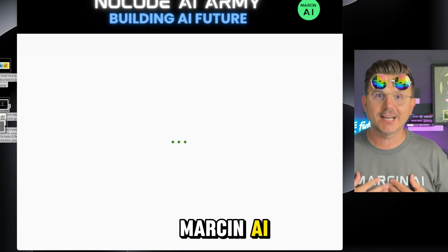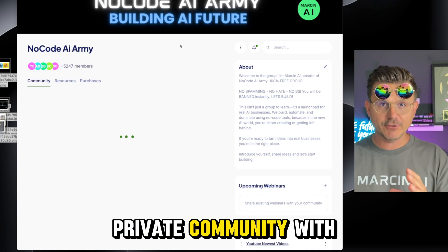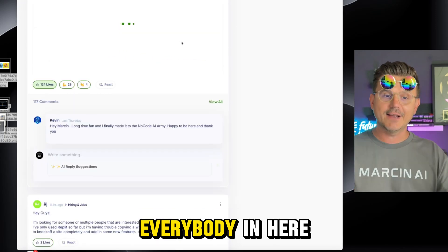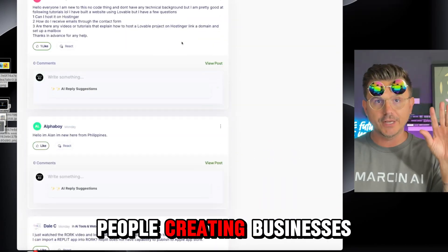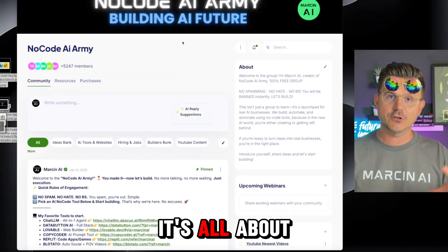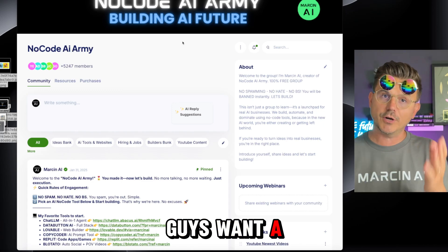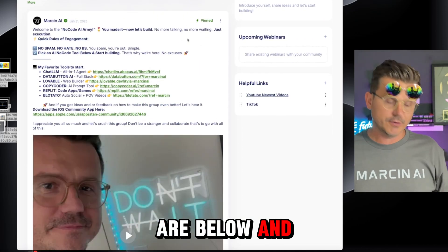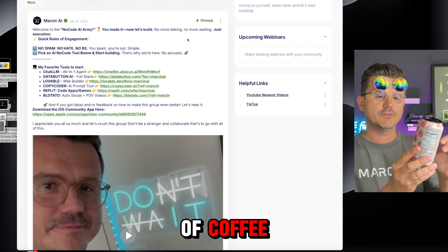If this is your first time watching, my name is Marcen AI — I'm a no-code developer and I run the No Code AI Army. It's a free private community with over 5,247 members, from beginners all the way to full-stack developers — people creating businesses, launching games, launching SaaS. If you want a community that is free and you don't have to spend any money, come join. All the links are below, and if you try Replit I appreciate it.